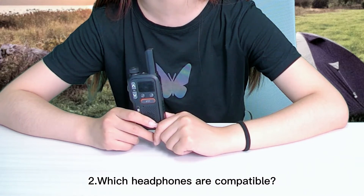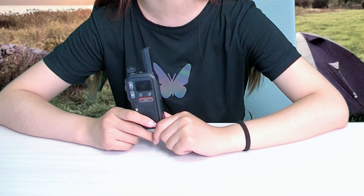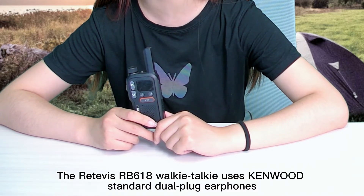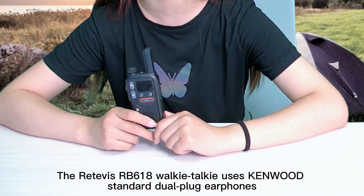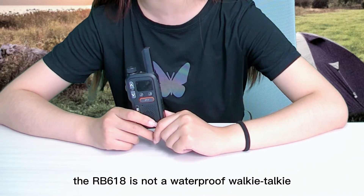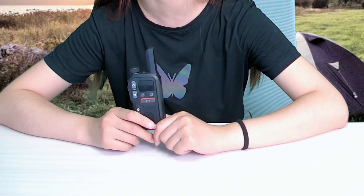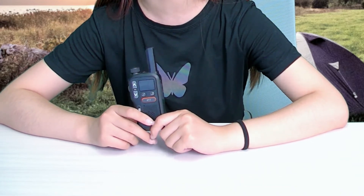The second question: which headphones are compatible and are they waterproof? The Retovase RB618 walkie-talkie uses Kenwood standard dual plug earphones. Also, the RB618 is not a waterproof walkie-talkie.